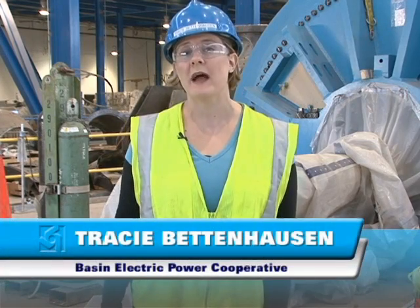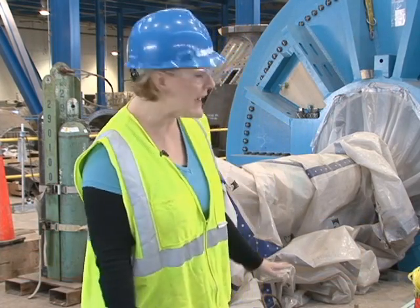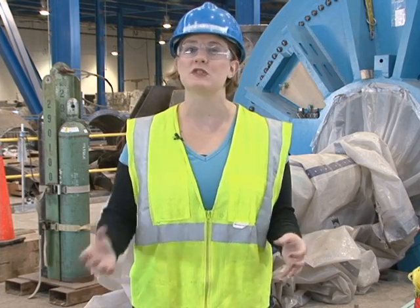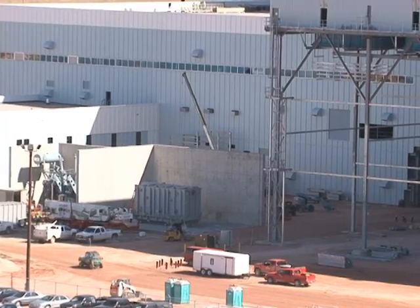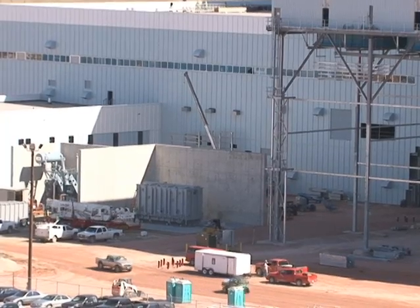It's here in the generator where the mechanical energy made by the steam turbine is converted to electrical energy. The electricity moves down a floor to the isophase bus duct. Inside that, there is a conductor that will move the power out of the building to the generator step-up transformer. The power moves through the isophase bus duct, which will be coming through that square cutout you can see on the side of the building.